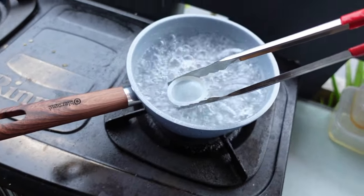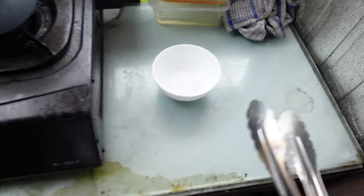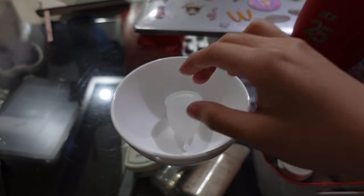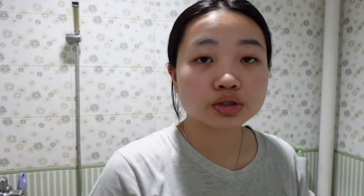Taking the menstrual cup out of the boiling water — waiting for it to cool down. It's cooled down now, so I think I can wear it. My friend and I are both trying this. I'm really nervous right now.